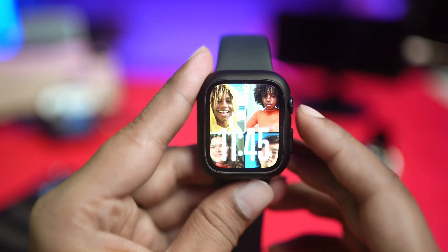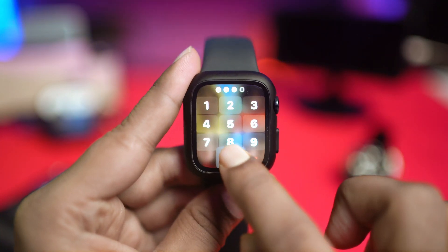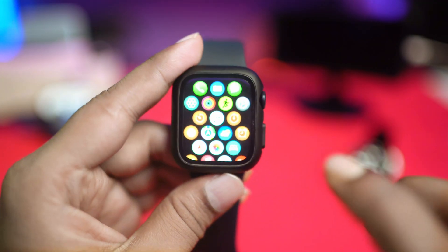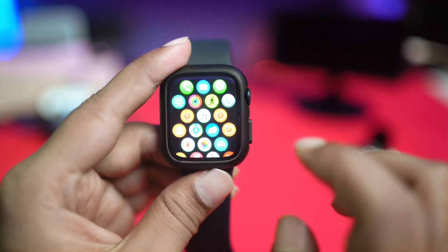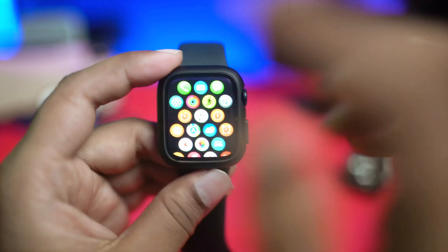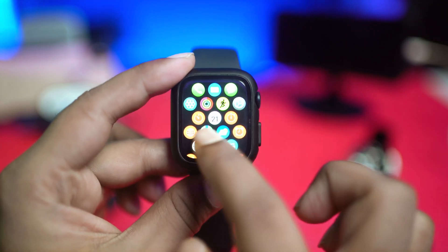Welcome back. In today's video, let's take a look at how you can actually solve the Bluetooth not working problems on your Apple Watch. Bluetooth is a really amazing feature, and especially very important when it comes to connecting your Apple Watch with your iPhone.